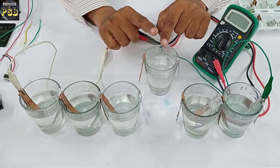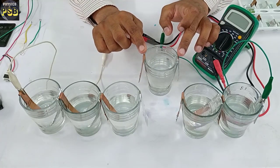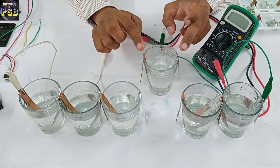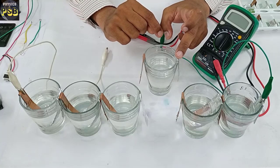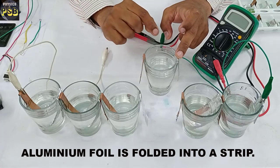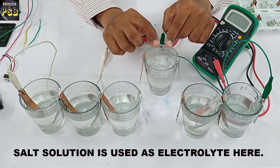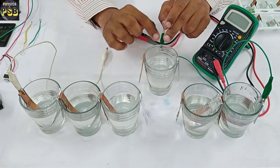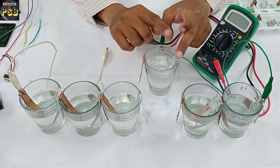This salt water cell consists of two electrodes — this one acts as anode and this one acts as cathode. The anode is made of a copper strip and the cathode is made of an aluminum foil strip. Both of them are immersed in an electrolyte, which is nothing but salt water.